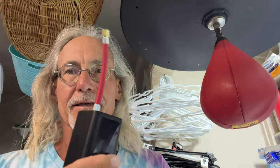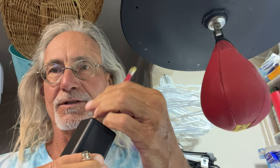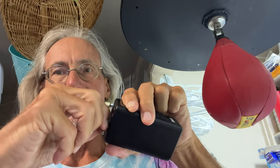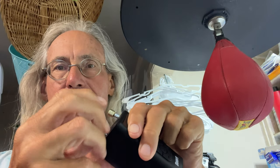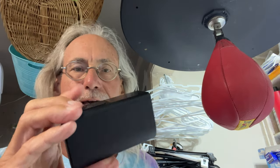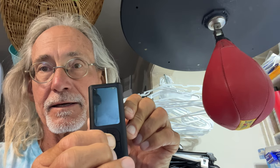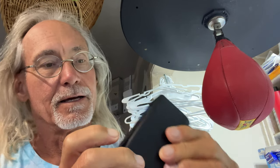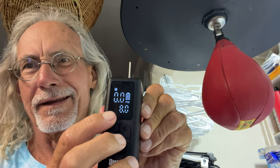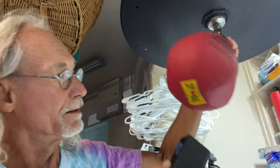We're going to try this on my punching bag. First, take off the bike attachment and get the right nozzle on there. Turn it on, and I'll go with 8.8 PSI — whatever that works out to. Stick it in right here and click it in.